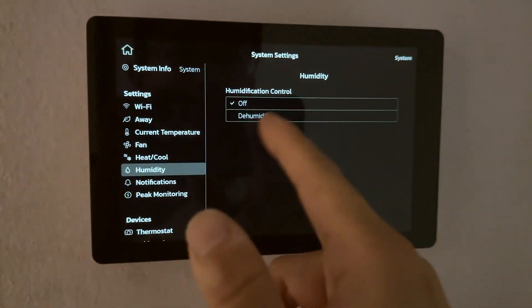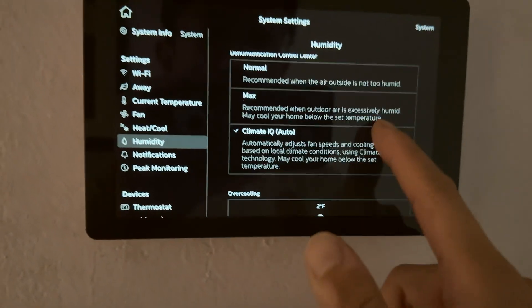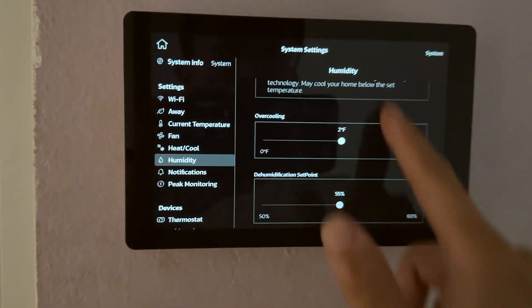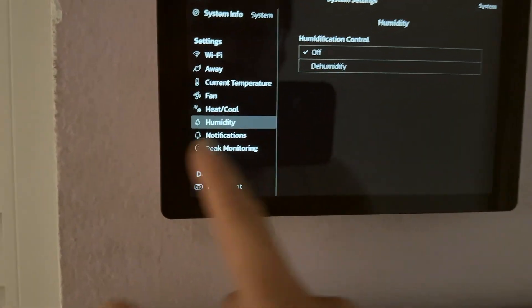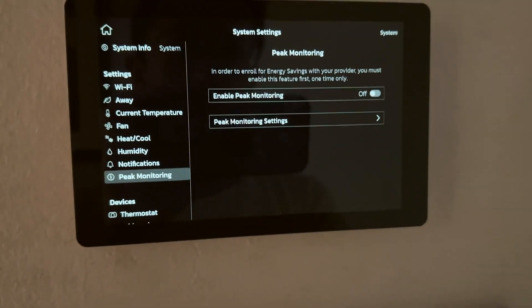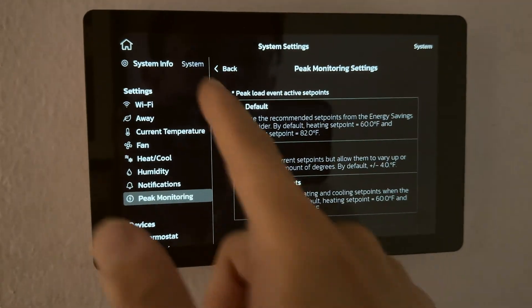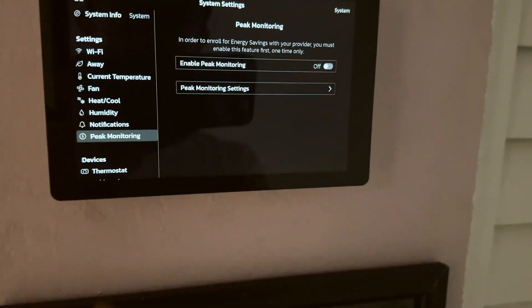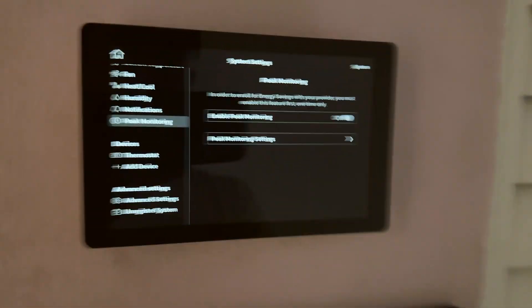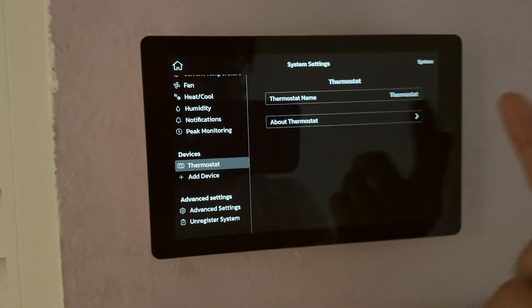There's a dehumidify function — you can set it to max or normal when it detects it's too humid. We're going to turn that off for now. The fan actually spins faster in dual-stage mode, and it does look like it supports dual stage right from the setup, which is good. There are also customizable notifications, including a peak monitoring mode that monitors energy use and gives you a chart showing when it uses the most energy — probably useful in summertime, but since it's cool in Miami right now, I'm turning it off.